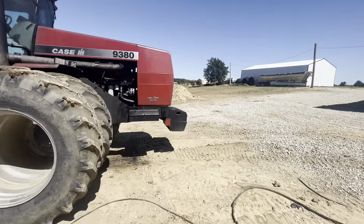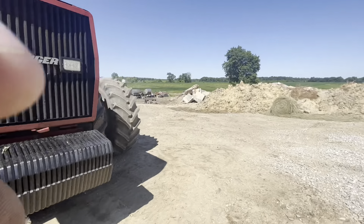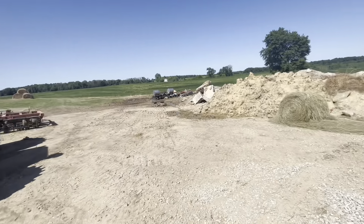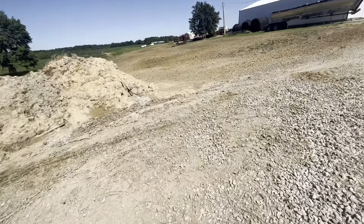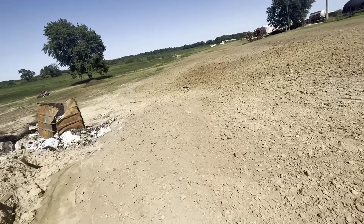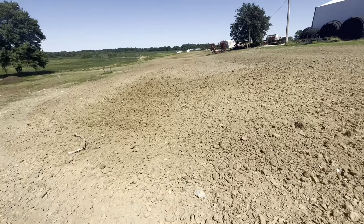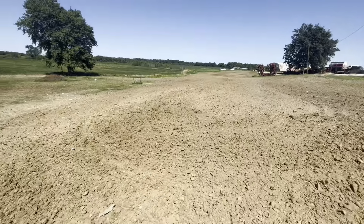I didn't have my phone or any recording device, but I just took the Steiger back onto the real disc and did some tillage behind the farm here. I'm getting ready to seed this — I'm just gonna broadcast it. I've got some orchard grass, fescue, clover, timothy — just basically a pasture mix.